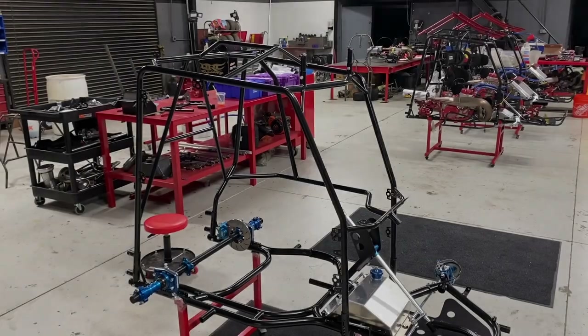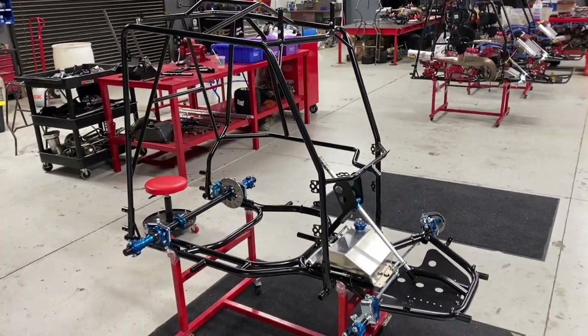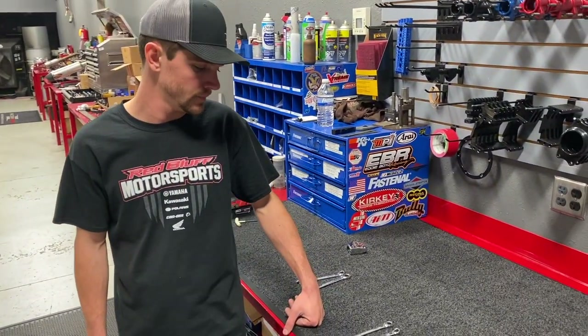Alright guys, we're starting to look like a race car! We've got the cage on there. All we did was simply drop it right into the cage receivers, and now there are a couple more things we've got to do before we can let her go.